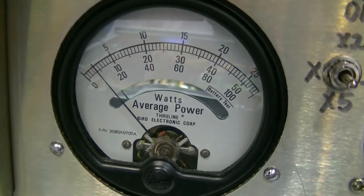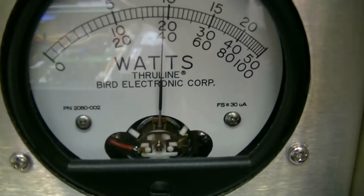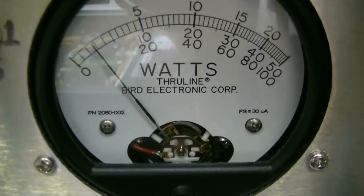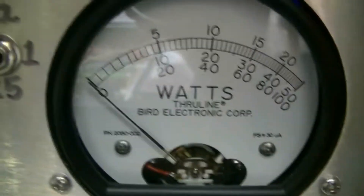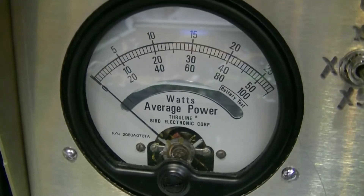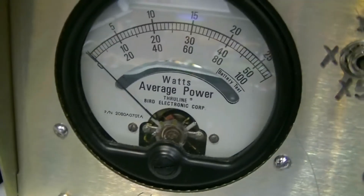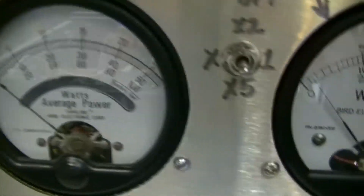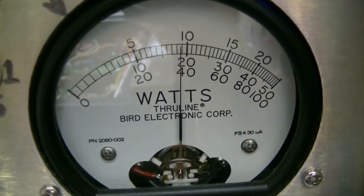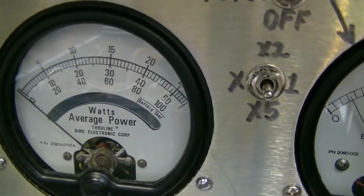Switching to AM — dead key is right at 5 watts, yep, dead key 5 watts. With audio it swings to about 40 watts with the power all the way up. You can't discern it on this meter but I can on this one — you dial it all the way down it drops to about one and a half to two watts. Audio 1 2 3 4 5 — it goes almost 40 watts again even with the RF power turned way down, so it's got a lot of swing to it.